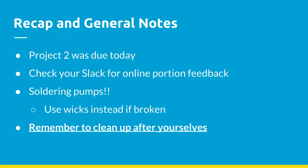A general recap: project two was due today. Some of you guys might think you're done, but some of you have not responded to the feedback we gave you on Slack. If you haven't checked Slack lately and we haven't responded with a 'good job' or 'checked off,' go back to it, because your breadboarding or the online portion may have had errors. Also, the PowerPoint is now posted on the Facebook group.